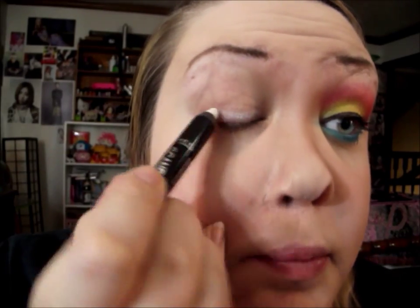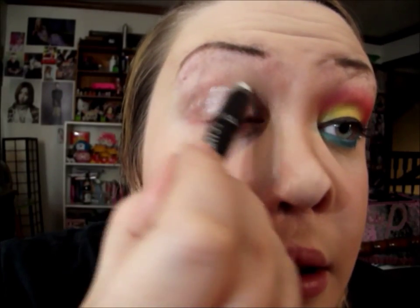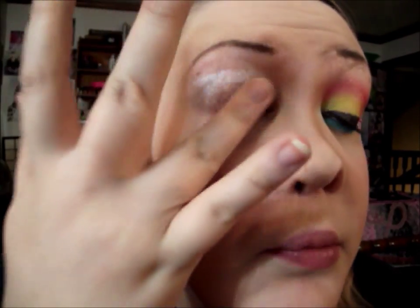I already applied a primer — I just used my Mary Kay primer — and now I'm going to add a white base. I'm going to use the Rimmel Scandalize eyeshadow in Witness White. It's just a shimmery white base, and I'm going to apply it mostly on the lid but just kind of blend it up.